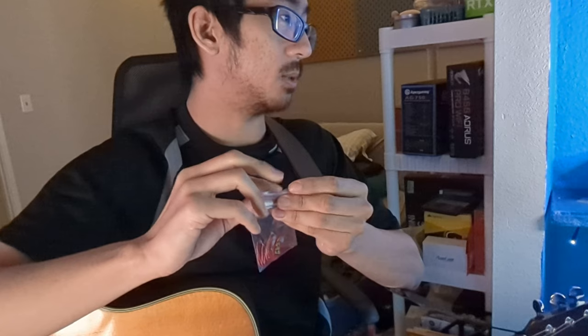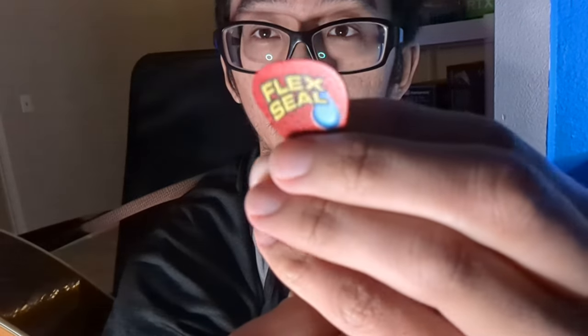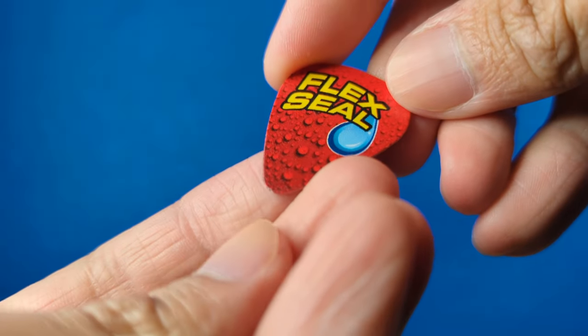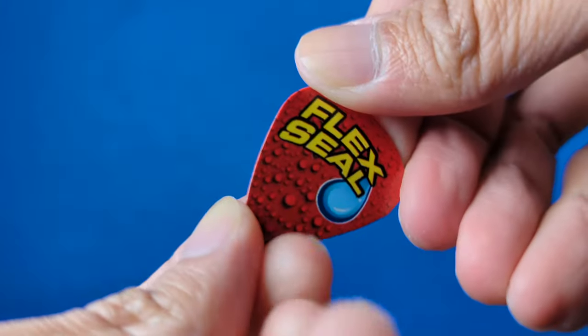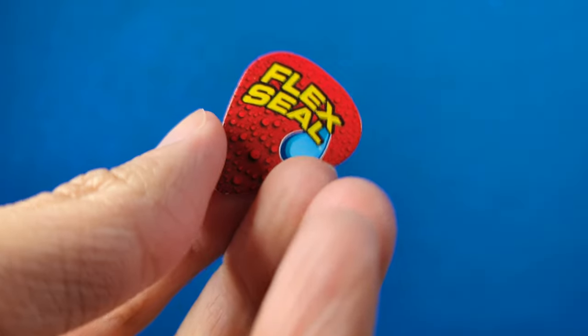I think they're all the same thickness and flexibility, between 0.6 and 0.8 millimeters in thickness. They're pretty self-explanatory — just Flex Seal branded guitar picks. I have no idea who makes these; I'm assuming Flex Seal has a third party make them. They feel almost like playing cards in terms of texture — if I had to describe it, it felt kind of like a playing card.